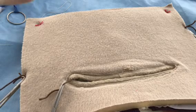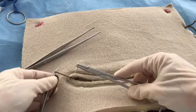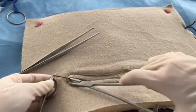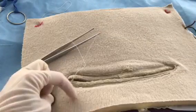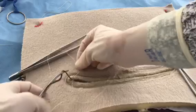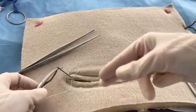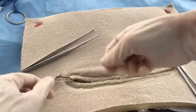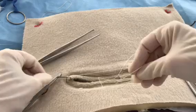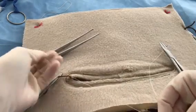This is used most often for vessels that are critical, such as a uterine artery. The suture is anchored in the tissue and it is passed around the vessel, and a one or two handed tie is performed.